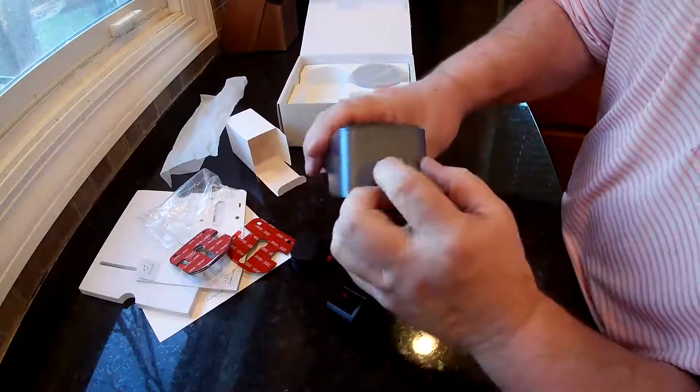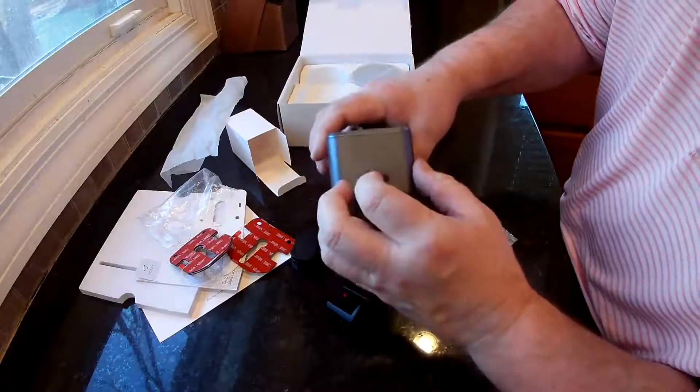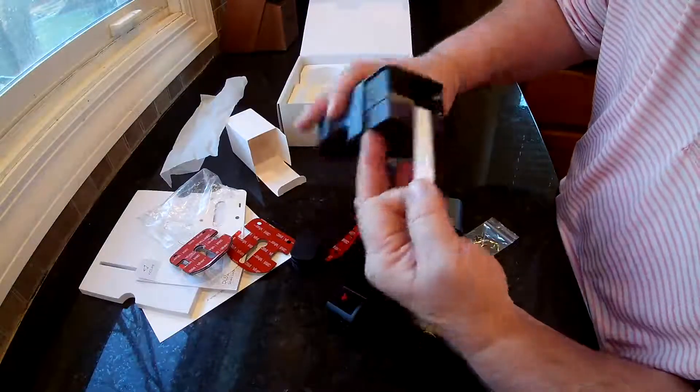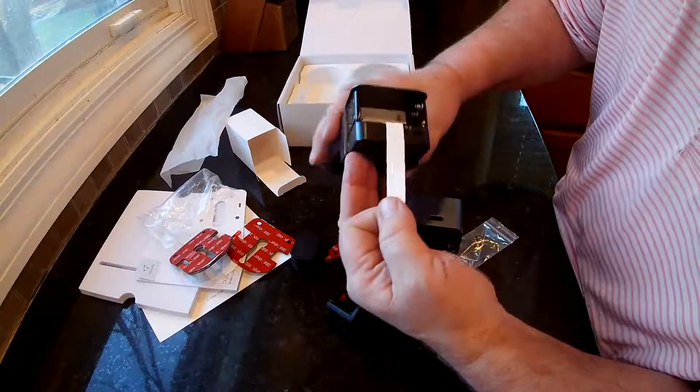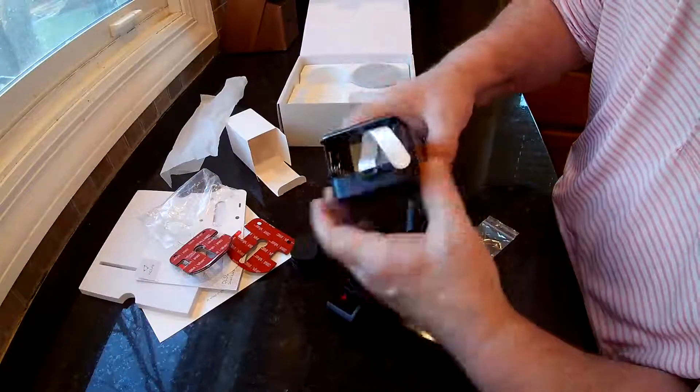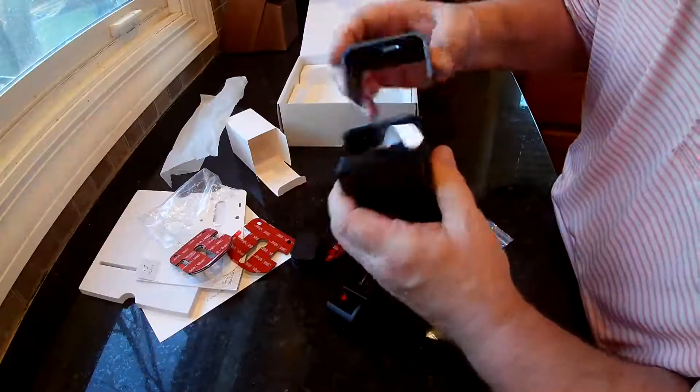Your batteries go up here. This is a lock for the top, so you're going to unlock it — this slides off, and that's where your batteries go. You are going to need four AA batteries. I thought they said six, but I only see room for four.